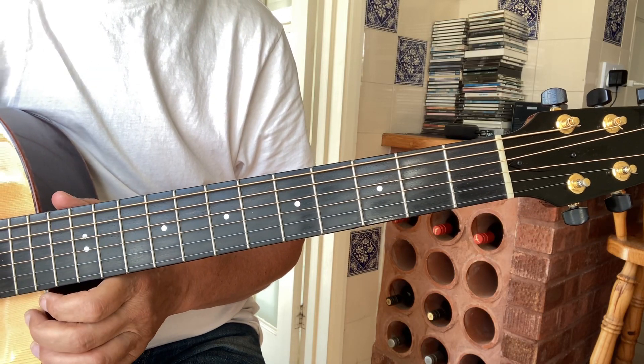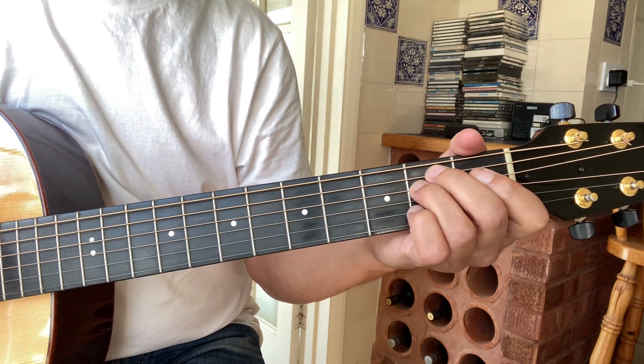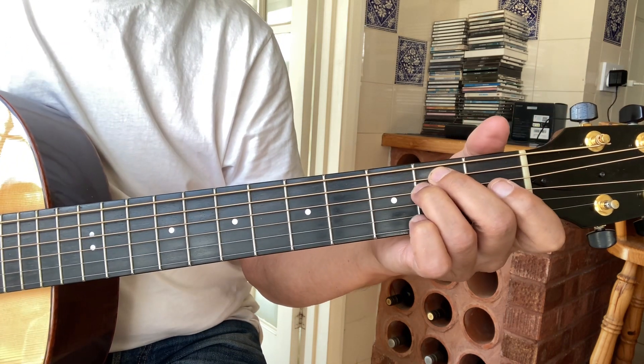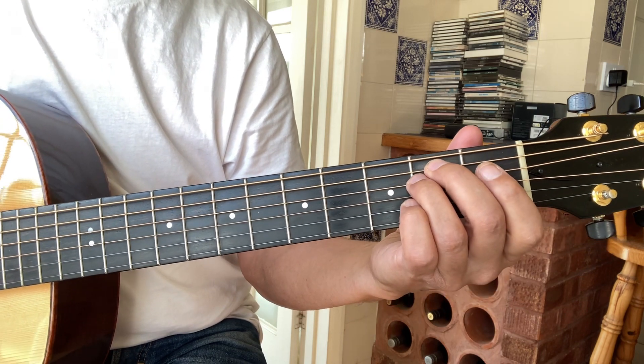Welcome back. Today I thought I'd take you through 'All It's Down'. Mike Heron released it on the B-side of a single and it also came out on the Be Glad album.